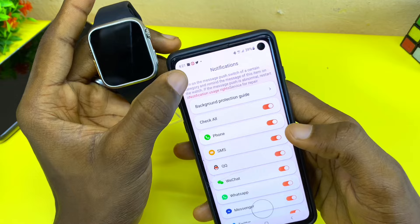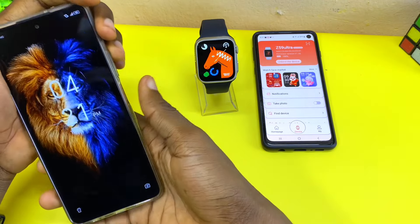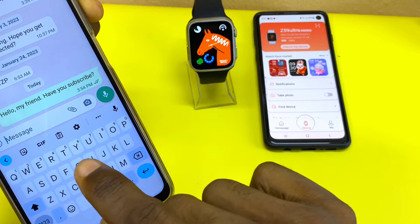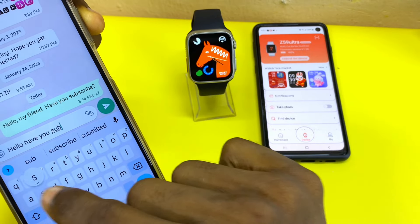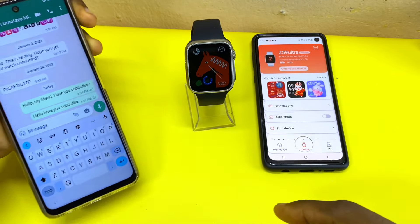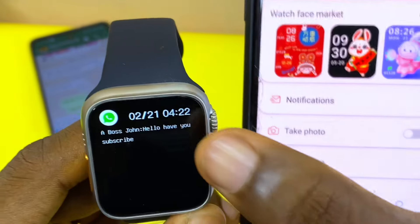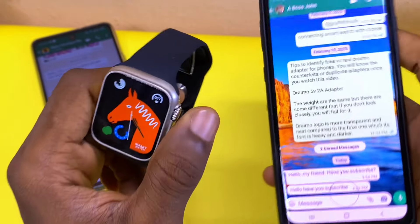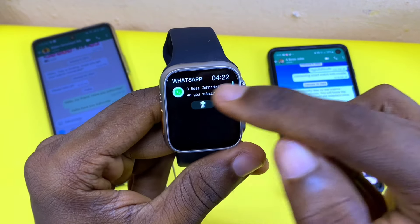Now let's test if we are going to get a WhatsApp message on our Apple Watch Ultra clone. I'm going to go to WhatsApp and send a message: 'Hi, hello, have you subscribed to this smartwatch?' Let's see it come up. As you can see, right on our watch we can see 'Hello, have you subscribed.' If we check our WhatsApp, we can see the message there that says 'Hello, have you subscribed.' You can also see your messages when you go to WhatsApp on your watch.